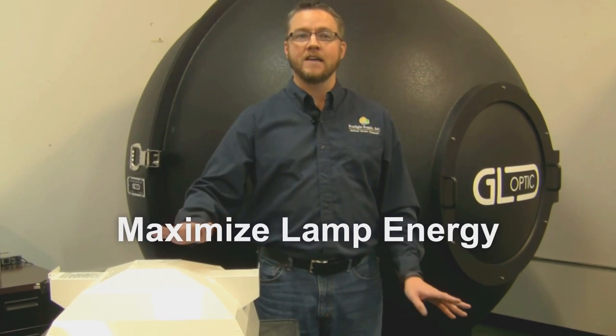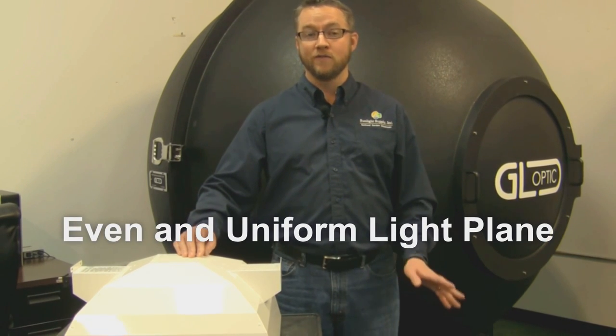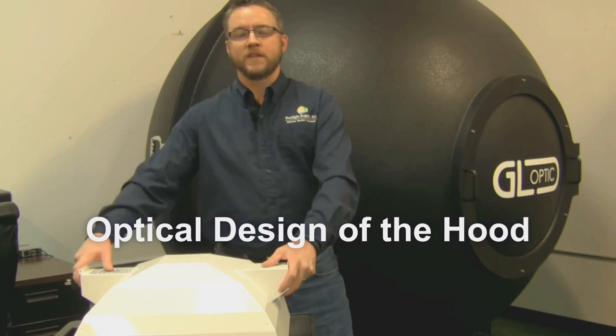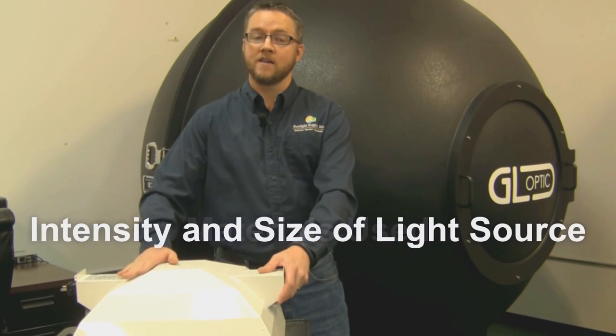Our primary goal is to maximize the lamp energy for the highest amount of light on target, with consideration to an elimination of hot spots and light striations. When properly engineered, this will result in an even and uniform light plane across your growing environment. This is done with the optical design of the hood, the materials used, and the intensity and size of your light source.